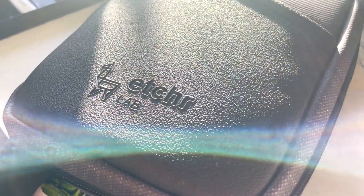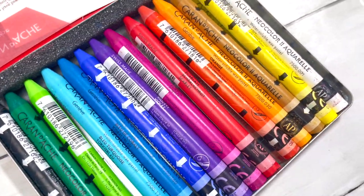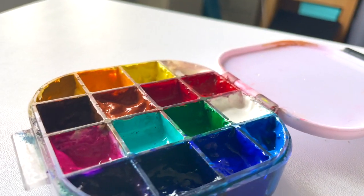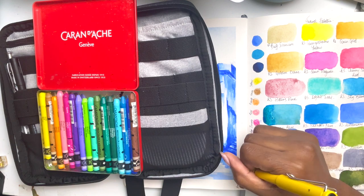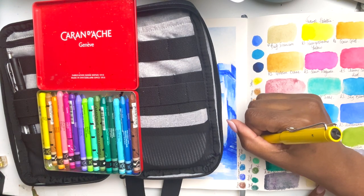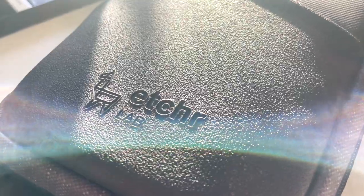Tell me in the comments what you have in your Etcher Field Case, or if you don't have one, what art supplies you tend to carry out and about — I'm always very intrigued by that. This is my mini mixed media Etcher Field Case setup. If you enjoyed this video, hit the like button and consider subscribing. A super special thank you to Etcher for this amazing gift, and a special thank you to you for watching and for all your support. If you're still watching, let me know you're a real MVP by saying 'Etcher Field Case' in the comments. I hope you have a wonderful week and I'll see you next time — bye!